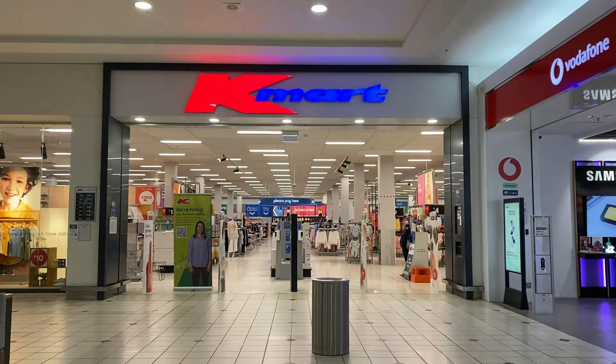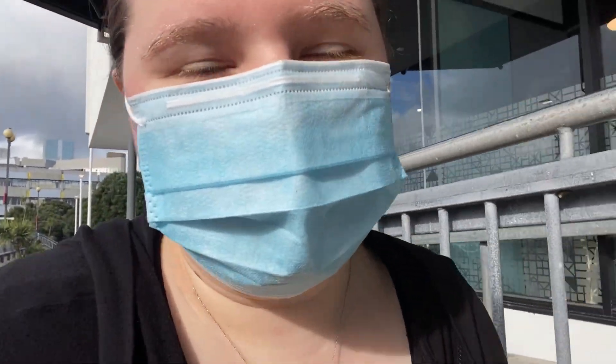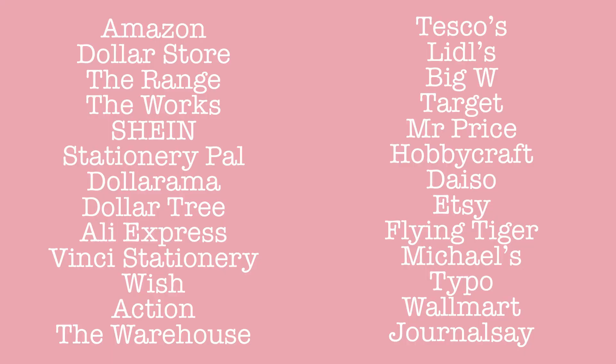For our shopping escapades today, I am going to the cheapest place I know, which is Kmart. I know that they don't have Kmart in all places of the world, but hopefully you guys can find some kind of cheap store alternatives. Here's a list of some that I've been recommended on the screen for various places, but hopefully that helps.